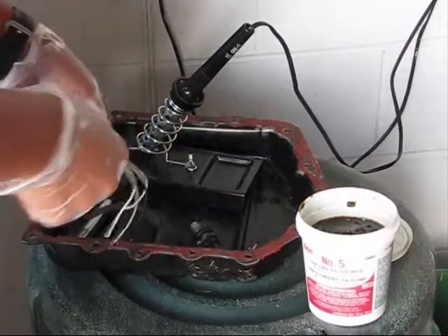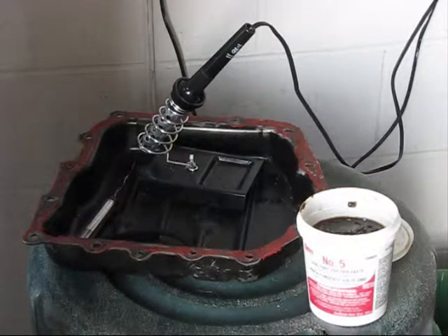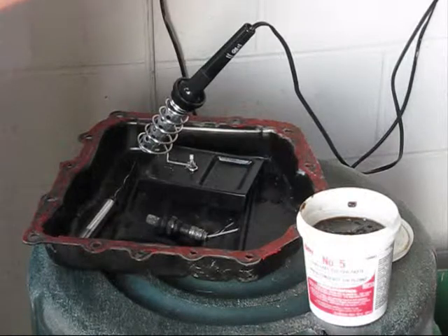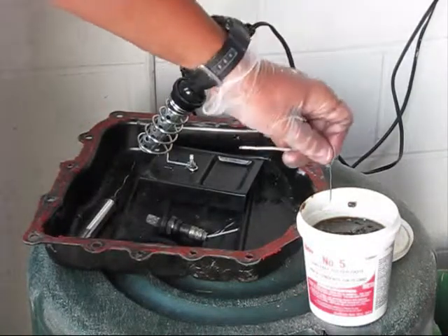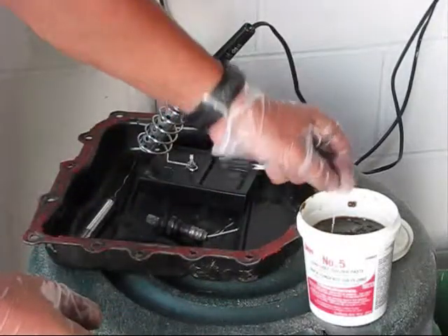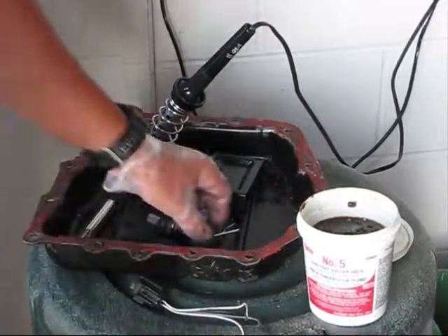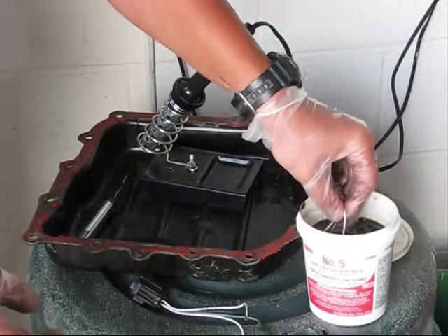Some people say you should never solder oxygen sensors or anything like this, because these devices are very sensitive — it's better to buy a new one. And this oxygen sensor is very old. Well, maybe they're right, but let's give it a trial. To solder it back, first of all, all tips should be pasted. Put the tips into the solder paste — the flux, it's called flux — because the metal is oxidized and it will be a lot harder for the solder to stay on it without flux. Put all eight tips into the flux.